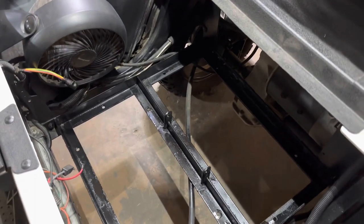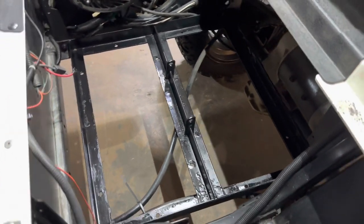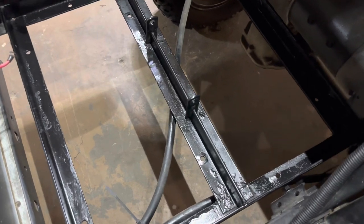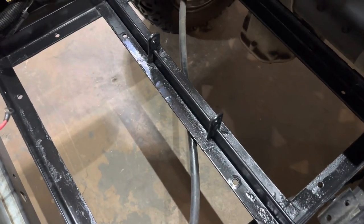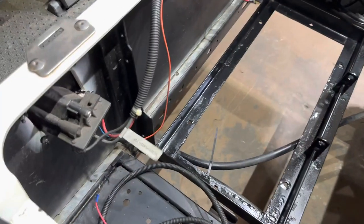Once you have your lead acid batteries removed, go ahead and completely clean out your battery tray and battery compartment. If you have rust and corrosion on your battery tray like this one did, you can wire brush it down as clean as you can and treat it with Rust-Oleum. We'll go ahead and replace the charge receptacle first to get that out of the way.